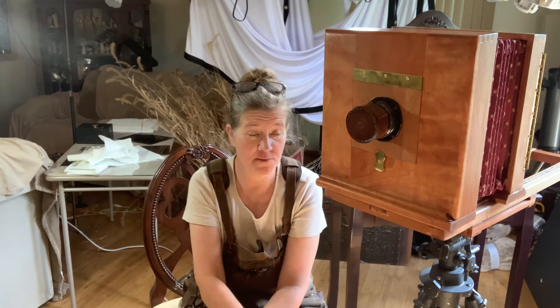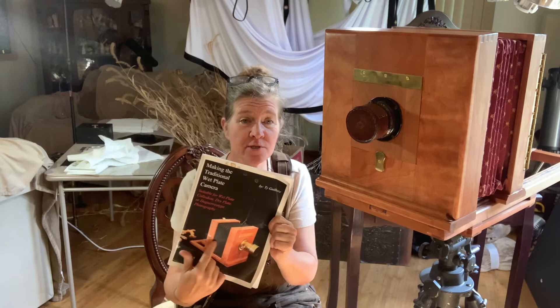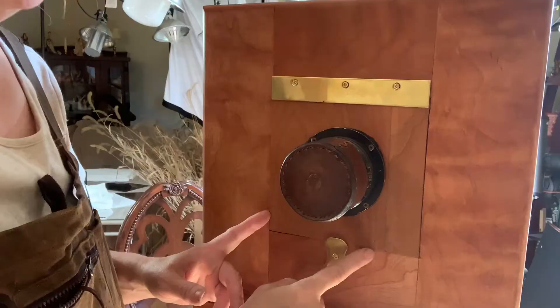I decided to build a wet plate camera because I couldn't afford to buy one. So I went to Amazon and ordered this book, 'Making the Traditional Wet Plate Camera' by Ty Guillory. He has two different types of cameras: the bellows type that I've made, and a regular box camera that kind of fits together like a Brownie.